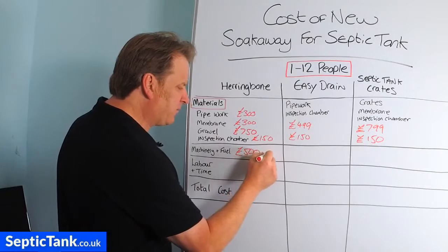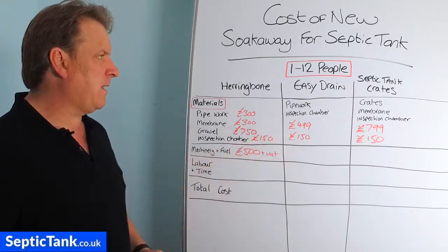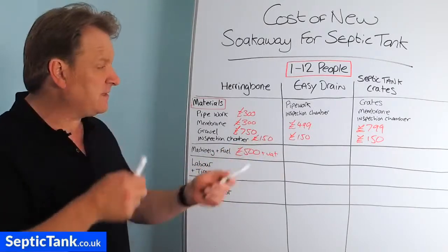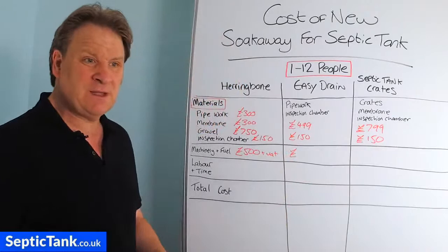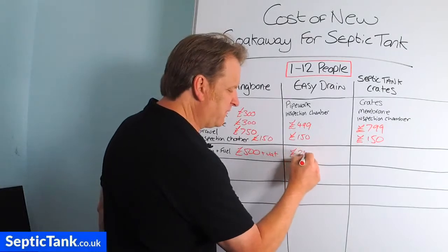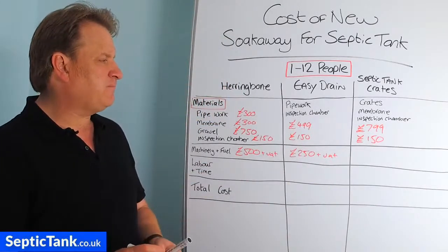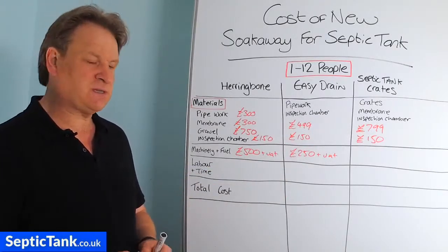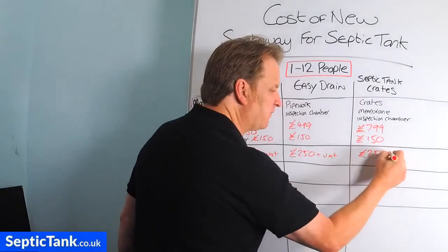For easy drain, machinery and fuel — I'm not kidding, you can literally put them in by hand, as they can go just an inch or two below the grass. But if you use a digger, you only need a small doorstep digger, about a tonne and a half, at roughly £200 to £250 plus VAT to hire for the week. For the crates, again you can use a doorstep digger — you're only going down about 500mm, which is half a metre. So again, about £250 plus VAT.